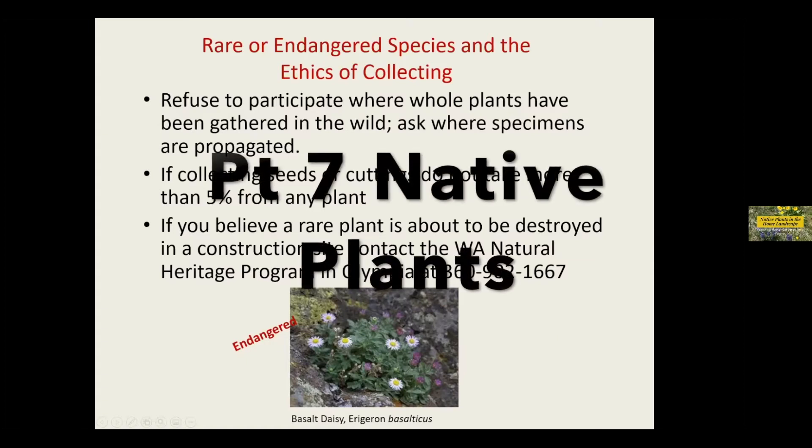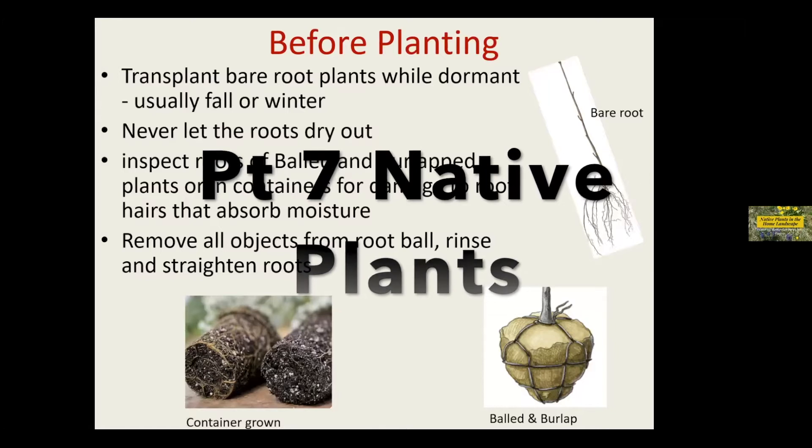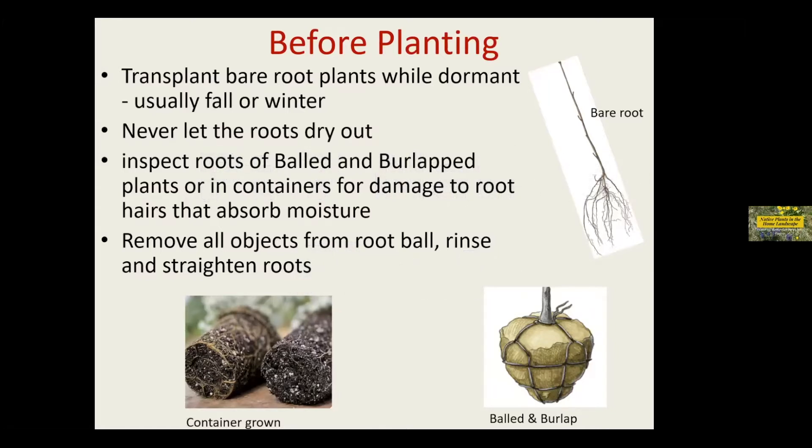I'm not going to go on and on about how to plant and take care of your plants, but I do want to touch base. You're going to want to try any bare root plants — your roses, when you get bare root, usually fall and winter, or here early spring is still considered almost like winter. Never, ever, ever let any of your roots dry out.